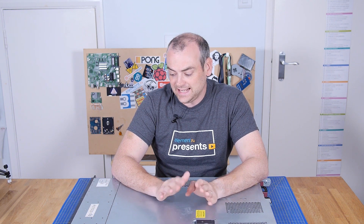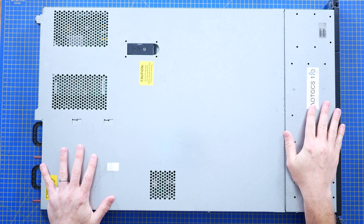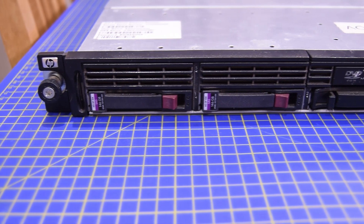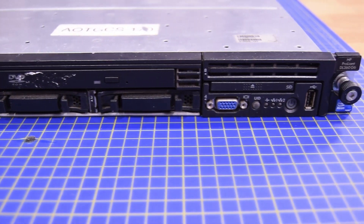This big flat lump of metal in front of me is a computer — the computer I use to render my videos. It is a 1U 19-inch rack mount server. Or was. It was retired from commercial life and I managed to pick it up reasonably cheap.